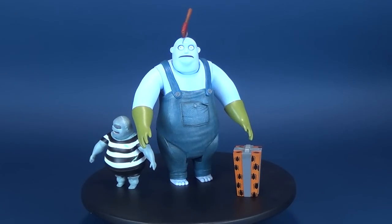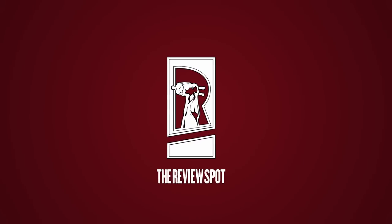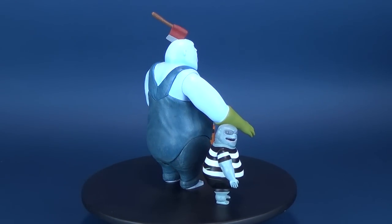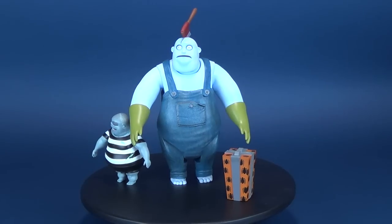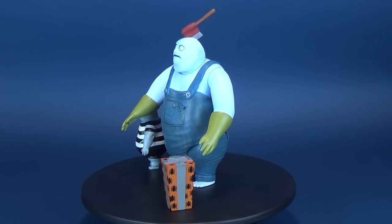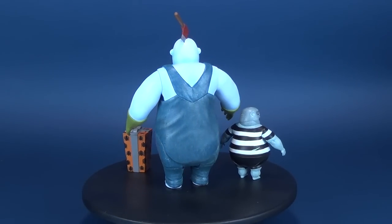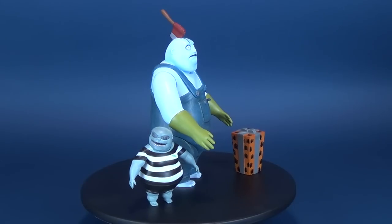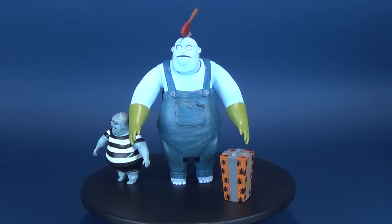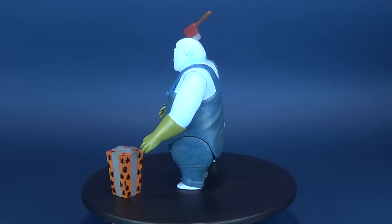Today's video we're going to be having a look at the Diamond Select Nightmare Before Christmas figures - Behemoth and Corpse Boy. The residents of Halloween Town are the monsters and creatures who make Halloween possible. A bunch of scary characters who love nothing more than to frighten people year after year. These deluxe action figures feature multiple points of articulation and a piece of the Town Square diorama. The figures were also sculpted by Dave Cortez.